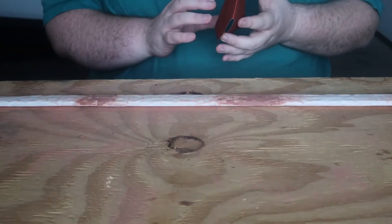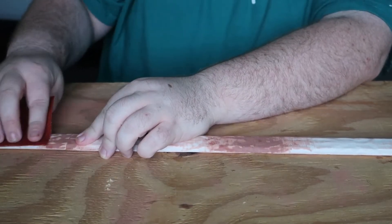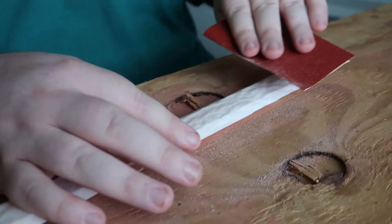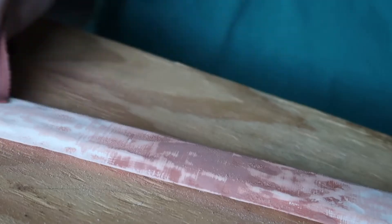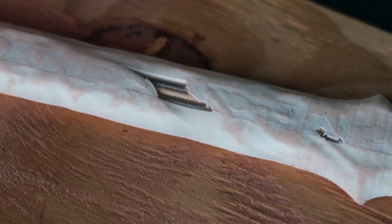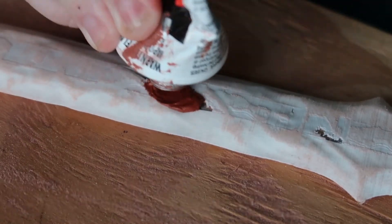We could probably do one more pass with the Bondo, but first we are going to sand the entire blade with 80 grit and then 180 grit sandpaper. Before we move on to the entire blade, we really just need to give these two areas a little bit of a cleanup. All we are really trying to do is build up the layers a little bit so that down the line everything seems uniform.